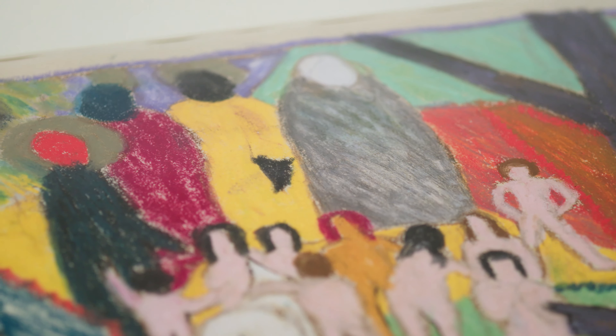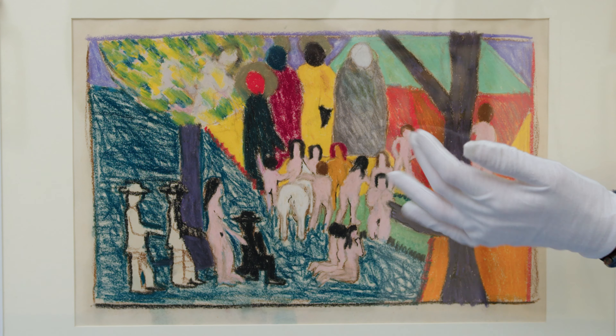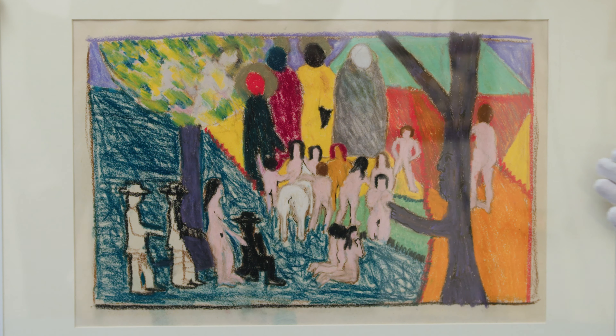He was painting and working at a time when pop and minimalist art was more the rage. At the time you might not have been interested in Renaissance art, but he finds a way to pull the imagery and then take it into a more modern contemporary time.